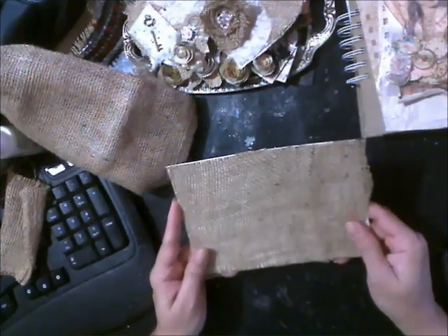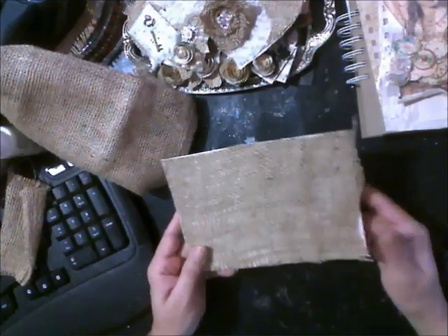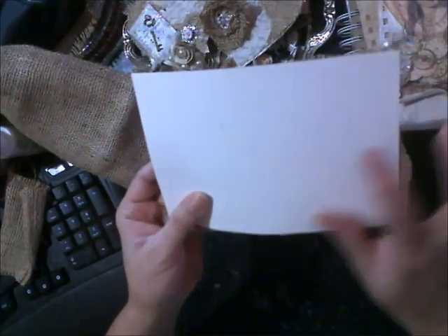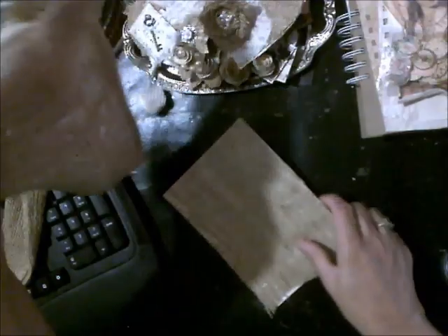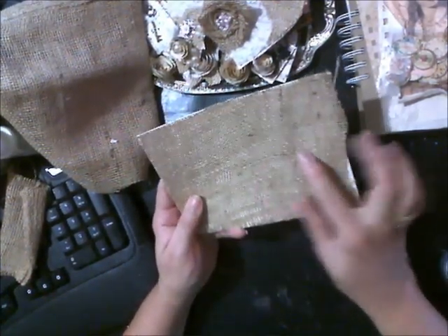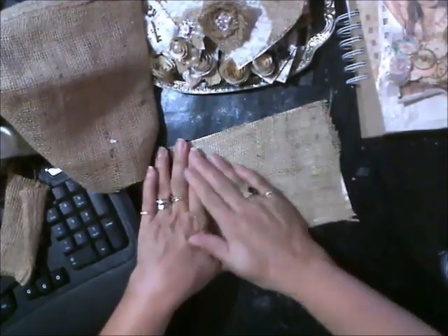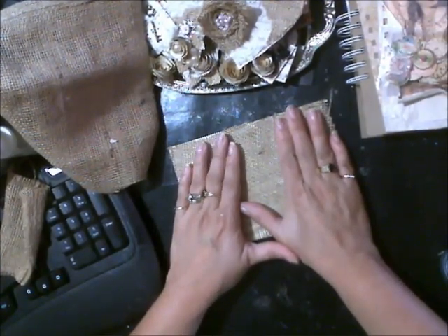So what I've done is, I had already started and then I thought maybe I should turn the camera on. I've just gotten a piece of cardstock on the back, and then I got a piece of regular burlap material. I took my glue gun and put glue all along the bottom here, laid the burlap down, and then smashed it in place to hold the burlap onto the card.